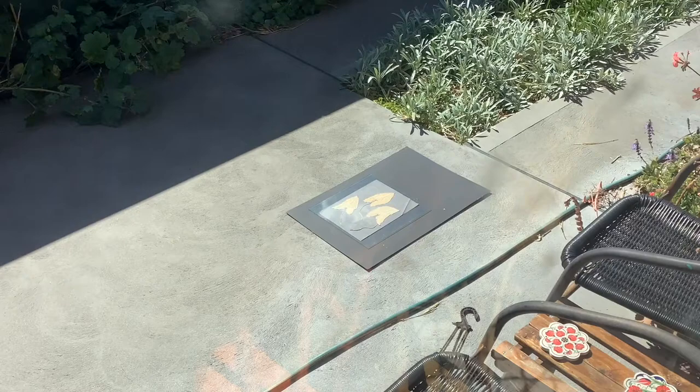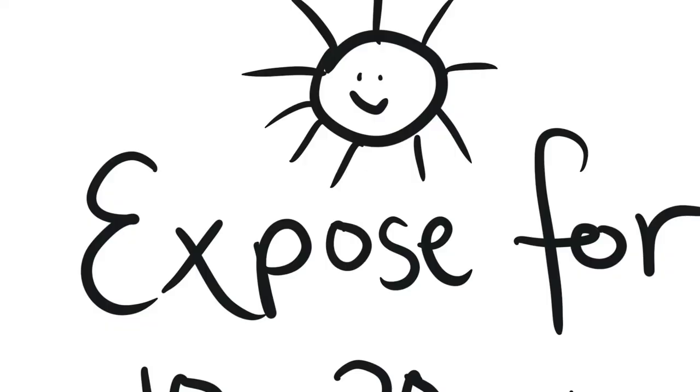We're going to take it outside now and expose it to the sun. You can see I've placed my print in the full sun — it's not shaded at all, and the perspex is holding down the material.